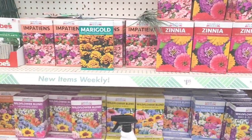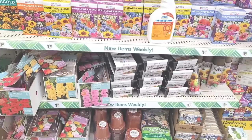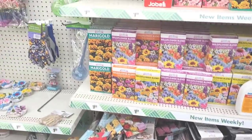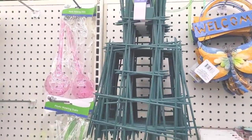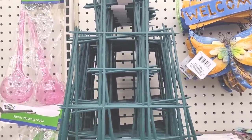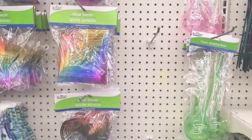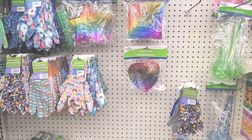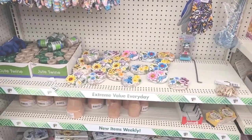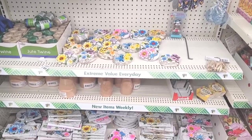They have the little windmills that say welcome, 'God Bless America,' hummingbirds — we've seen these in previous walkthroughs. More flower seeds, seed starting potting mix, climbing vine trellises right here. They have the plastic watering stakes, wind twisters, gloves, and they have the little garden stones.